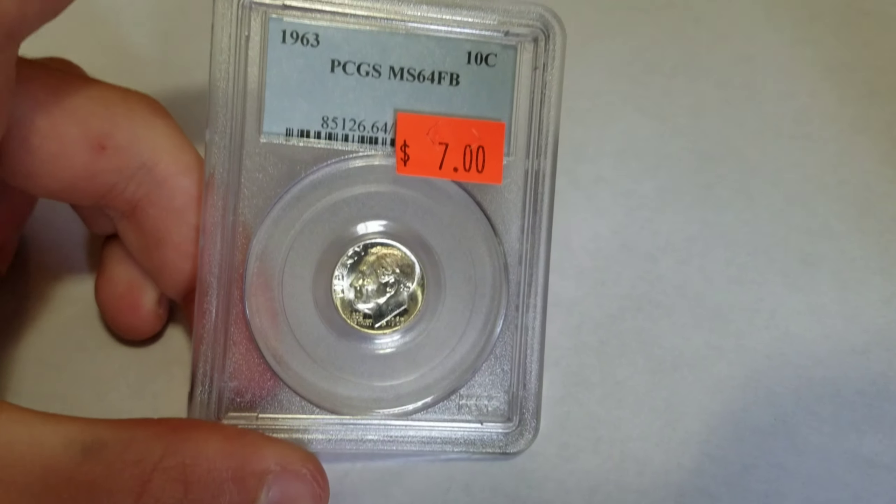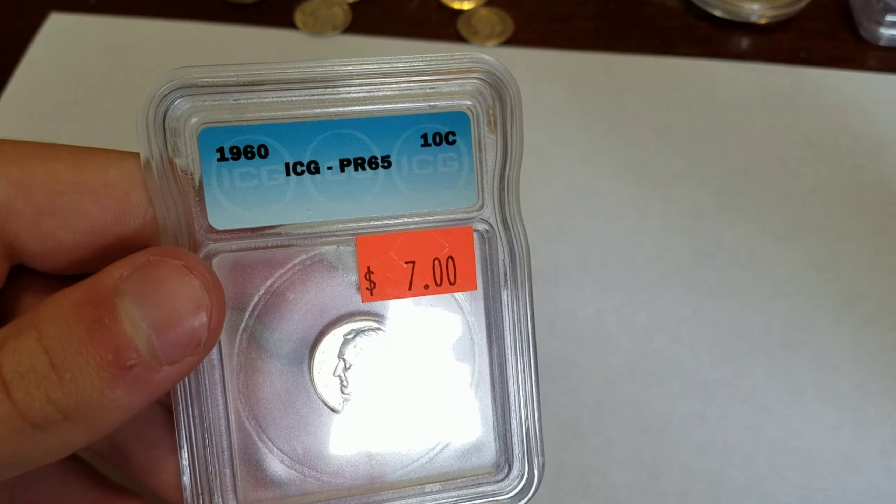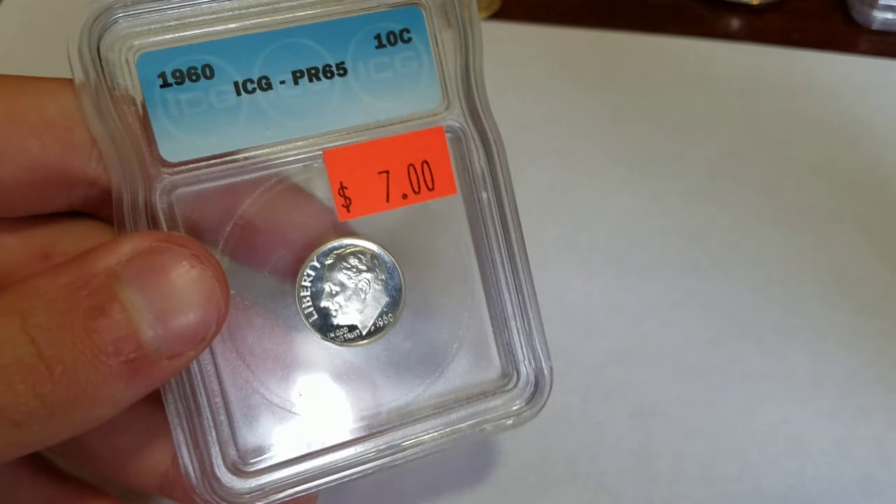I got two slabs. I got this MS64 Full Bands dime for seven dollars, and then I got this ICG Proof 65 1960 dime for seven dollars too. A nice proof dime.